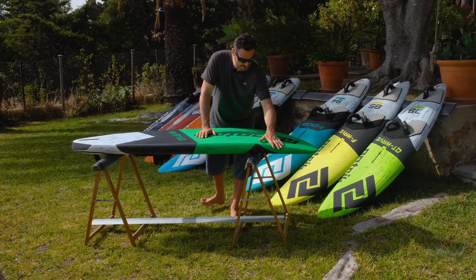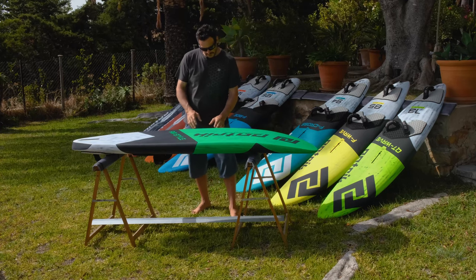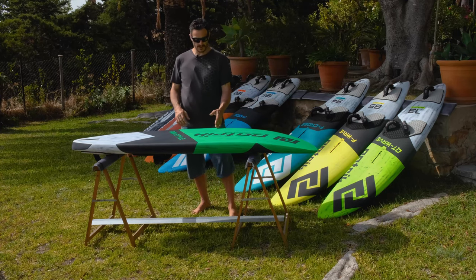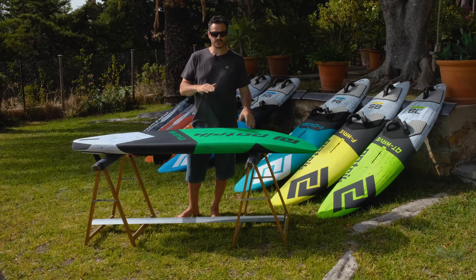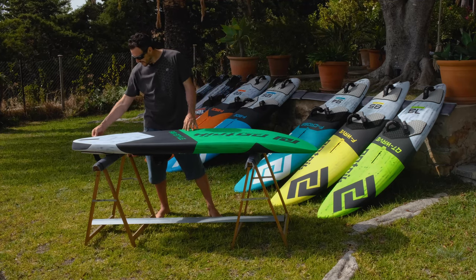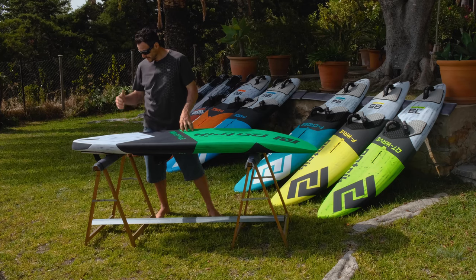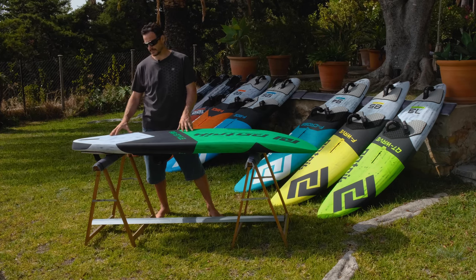The rails on that board are quite round and smooth — tucked-under rails in the front of the nose through to about where the mast track is. So when you slide, you have no edge stopping the rotation. While in the back, it's a very sharp edge to really get early planning, acceleration, and top speed.